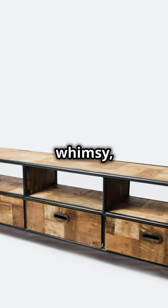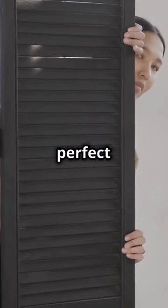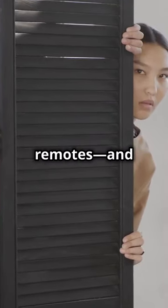Now for a touch of whimsy, add some hidden storage. A couple of hinges and a false bottom, and you've got the perfect spot to stash your remotes and snacks.